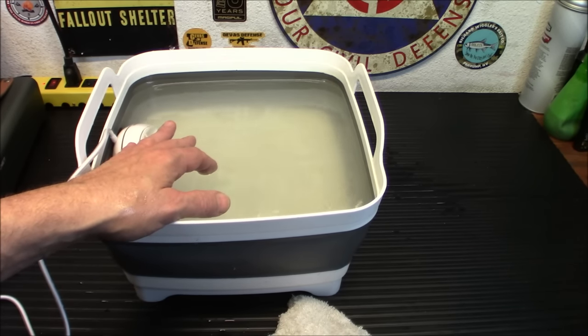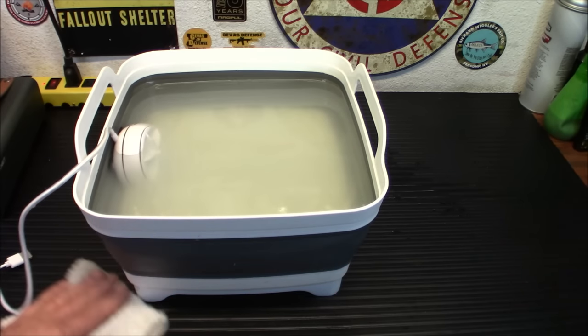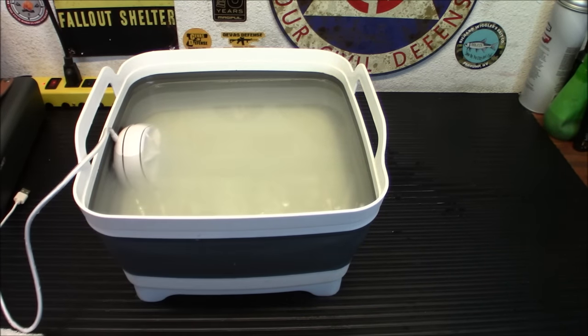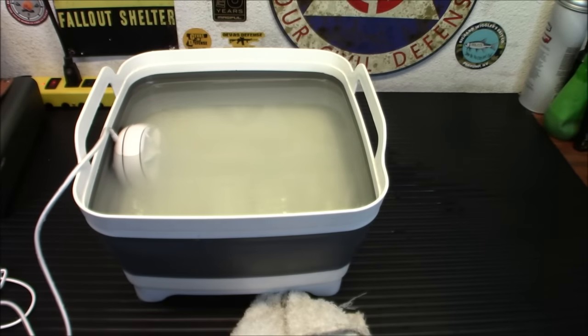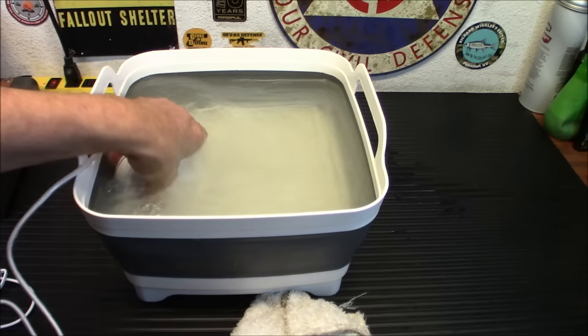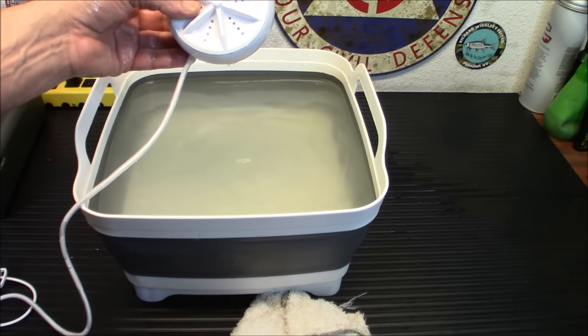Again, this is for a portable, maybe bug-out situation, car camping, or anything like that. Definitely a neat little tool — I'm impressed with it. Would I choose it as my first choice? No, I'd probably get a full-size washer. Mine is like two five-gallon buckets put together, holds 14 gallons, and you can put up to nine pounds of clothing in it — that runs on either DC or AC. But for something like this that runs off a USB plug, you can't beat it. It actually cleans. Where can you get one? I have a link down below — they are all over Amazon. When you're done, this just pops right off and you drain it out.